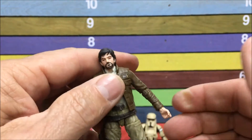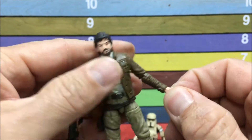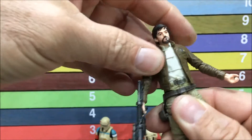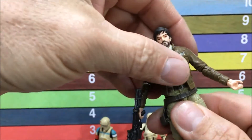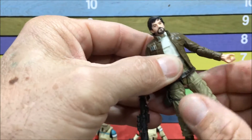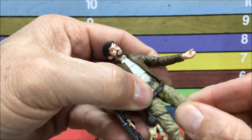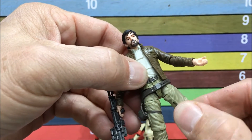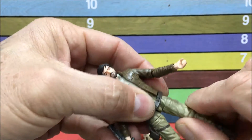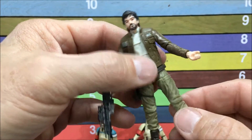There are 6-inch toys that don't have the articulation these things do. The wrist also has a hinge and it pivots. On the waist, it turns here. No ab crunch, but I don't really think they need it. On the thighs, they're also on a ball — but here's the weird thing: they've got a cut right here so the thigh can turn, but it's so tight that the whole thigh turns with it, which gets jammed up. It would almost be better if they didn't have that cut in the thigh — it's kind of wasted articulation.